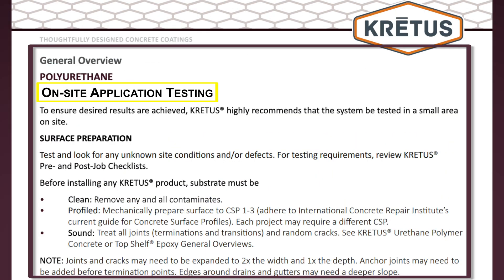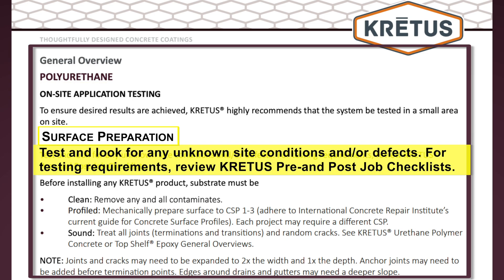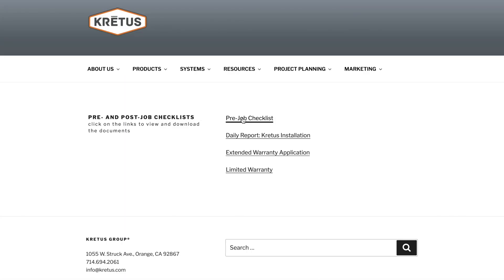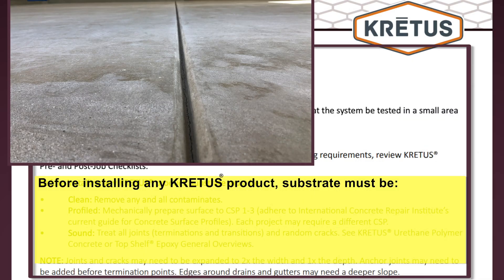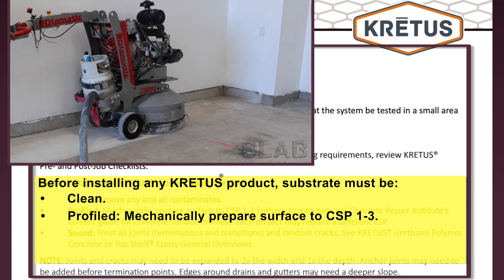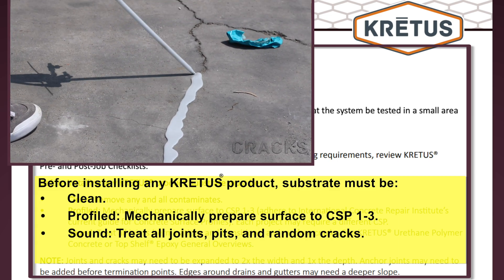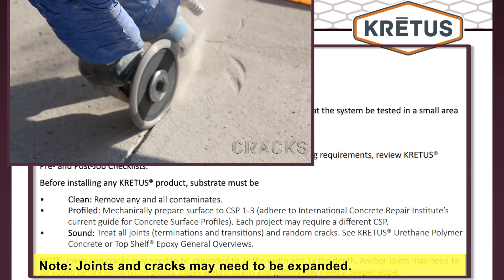On-site application testing and surface preparation: To ensure desired results are achieved, CREDIS highly recommends that the system be tested in a small area on-site. Test and look for any unknown site conditions and or defects. For testing requirements, review CREDIS pre- and post-job checklists, which can be found under the Project Planning tab on the home page. Before installing any CREDIS product, the substrate or slab must first be clean, profiled by mechanically preparing the surface between CSP 1 and 3, and sound by treating all termination and transition joints, pits, and random cracks. Joints and cracks may need to be expanded before treatment.